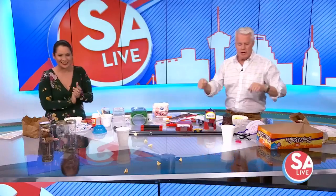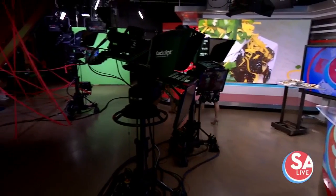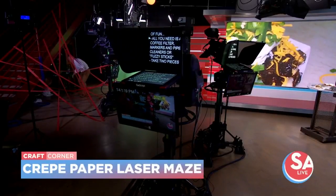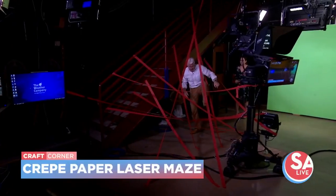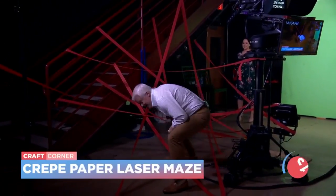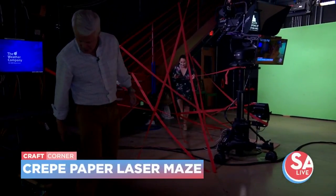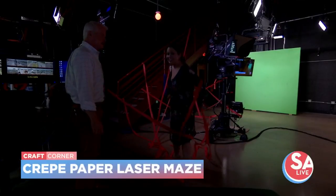And one of the most fun ones — let's grab some crepe paper. We are going to have a laser maze. You put up crepe paper like this and then pretend it's a laser maze. What you have to do is not rip any of the crepe paper and come through. I didn't rip any — that was grace and elegance. Okay, you try it, Fiona. She took it all down for us.